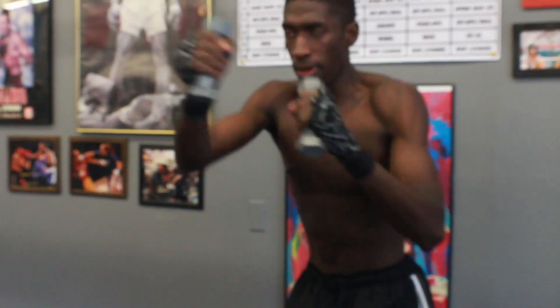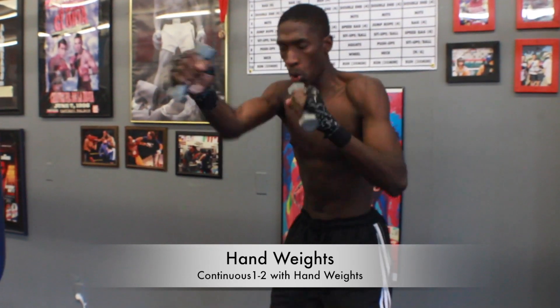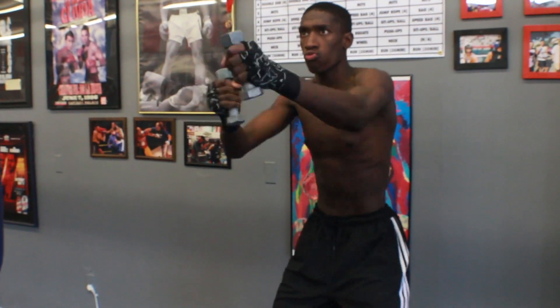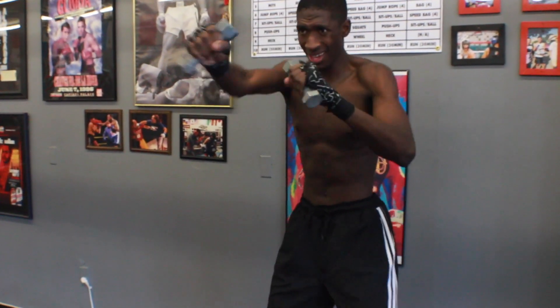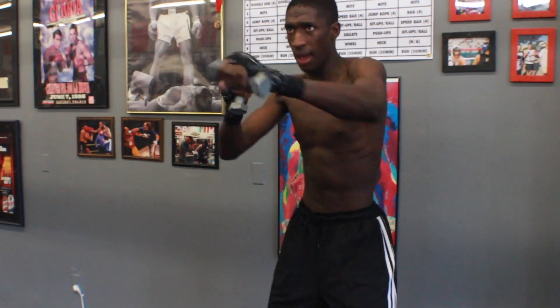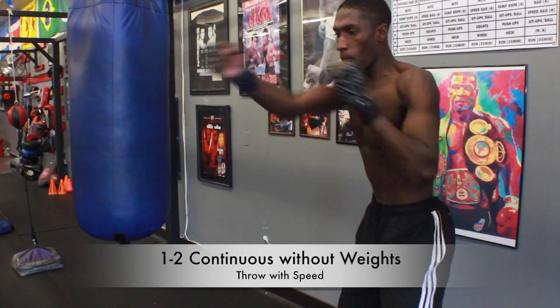The next exercise: use hand weights. 1-2, throw them at medium speed continuously. You want to keep a good posture and a good stance and keep throwing 1-2 over and over again. This will help to build up some shoulder strength and hand speed. After you do it for 30-second intervals, you want to drop the hand weights, put them down, and then throw as fast as you can without the hand weights.